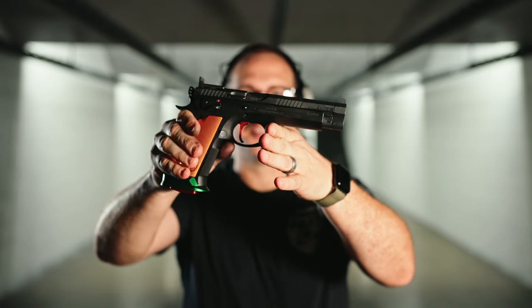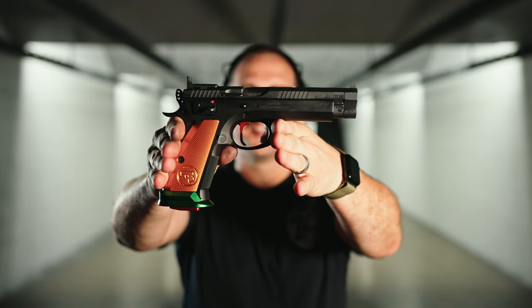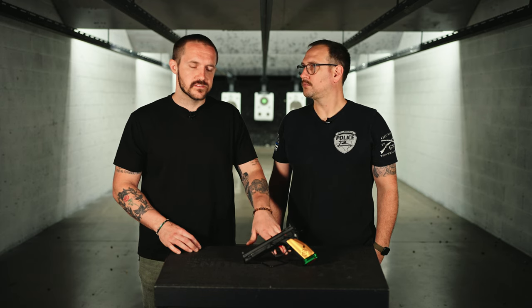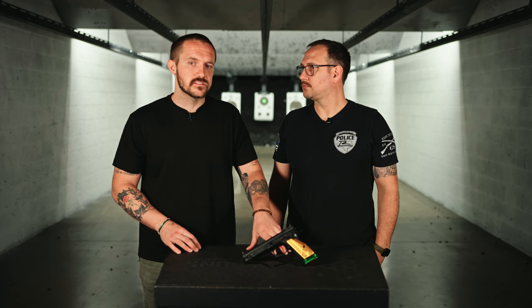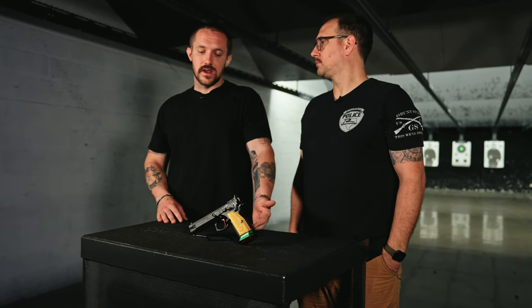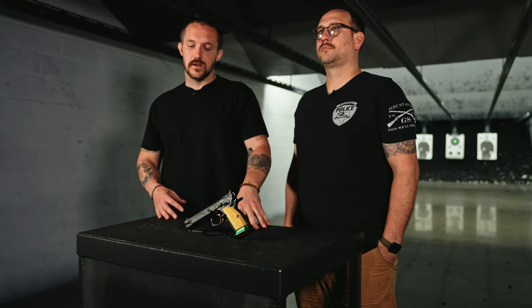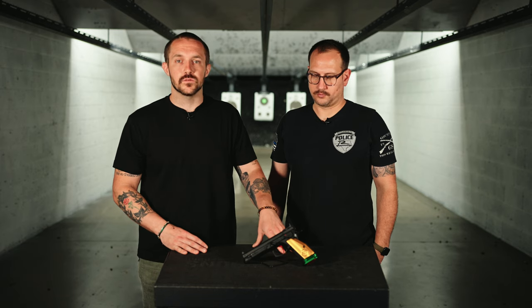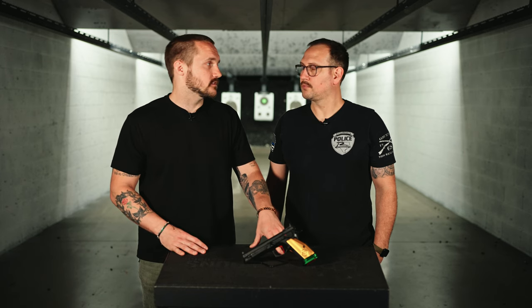I'm not 100% sure whether or not these are still in production, but I think they are. I think they make them in small batches. The tag is right around $3,500, but that gets you the whole kit — you get the race gun, the compensator, the sight, and all that stuff inside that big box. And that's still under $4,000, which is pretty rad, especially for how nice it shoots compared to other guns in its class.